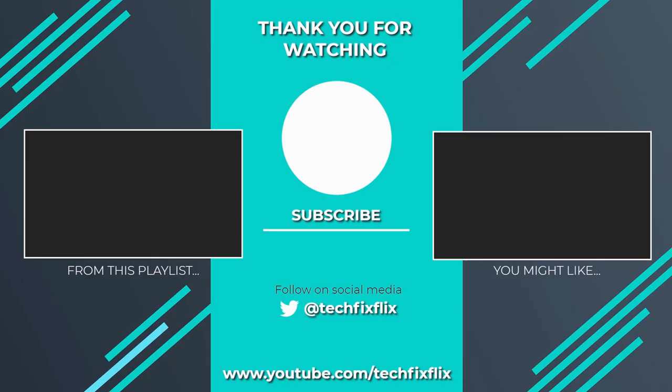Thank you very much for watching this video. If you found it useful, please consider subscribing by clicking the logo on screen now. If you'd like to see more, there are two suggestions currently on screen. If you have a better, faster or more economical solution, let us know in the comments — we'd love to hear from you. You're also welcome to follow us on Twitter. Until your next tech fix, goodbye.